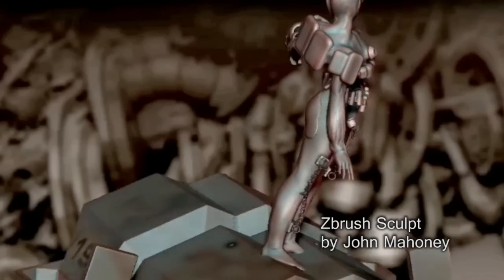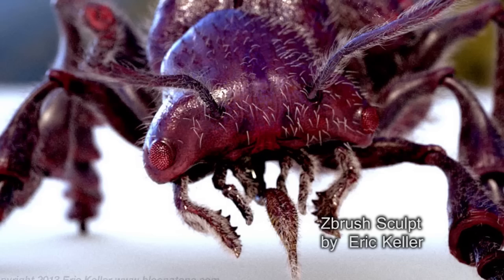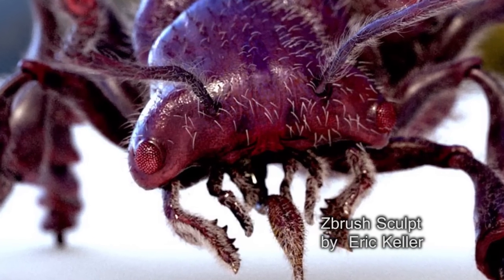ZBrush is becoming the application in the 3D printing world — it's in all the pipelines for anybody doing rapid prototyping, because it's the ultimate application to sculpt organically or even hard surface, with something very free-flowing, easy to use, and easy to operate.